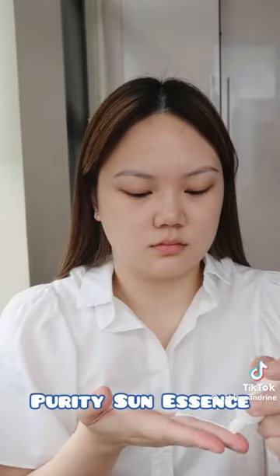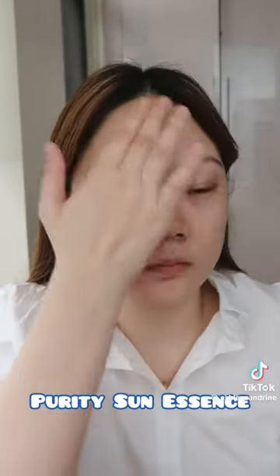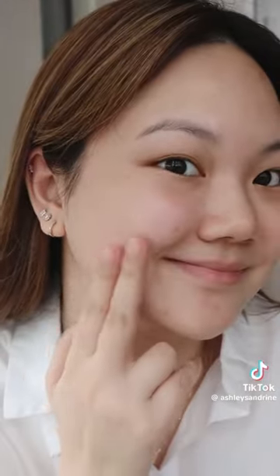On the first half of my face, we're doing the Purity Sun Essence. This one has SPF 50 plus PA++++ and a fast-absorbing gel consistency that leaves you with a dewy finish.